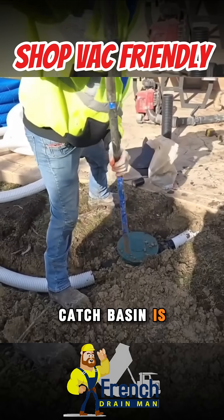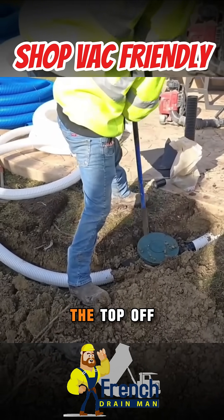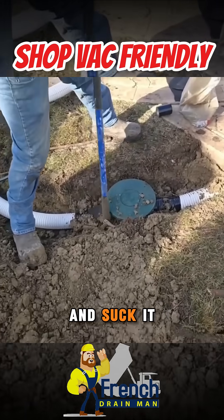I love this catch basin. It is without a doubt the most user-friendly to service. You can pop the top off and you can just stick a shop vac wand in it and suck it out.